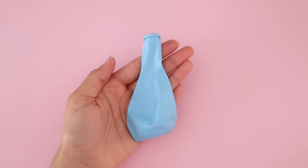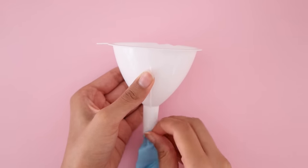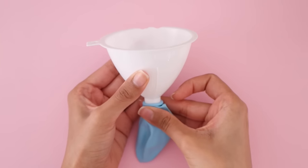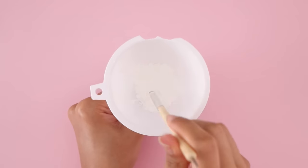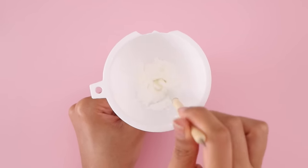For the final stress ball you will need a balloon — I'm using a blue colored balloon. Using the help of a funnel, I am going to fill up the balloon using cornstarch. This is a bit of a process because when you start adding the cornstarch you can see that it kind of sits there in the funnel, so you have to push it inside, and this does take a little bit of time.